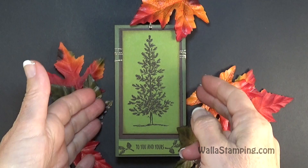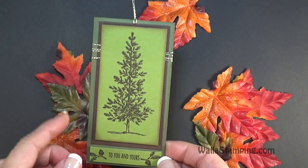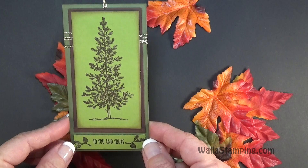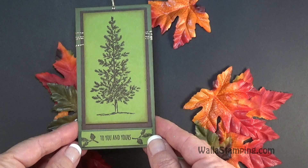Hey there, this is Nina with Wallah Stamping. Thanks for joining me today. This is a gift tag project — this is week four of Gift Tag Tuesday. Last week I made one with a little candy cane and a reindeer, that was so cute for a child. This week I decided to go a little more masculine. This gift tag would be very appropriate for a man's gift — it could be for Christmas, but it could also be for a birthday gift as well.